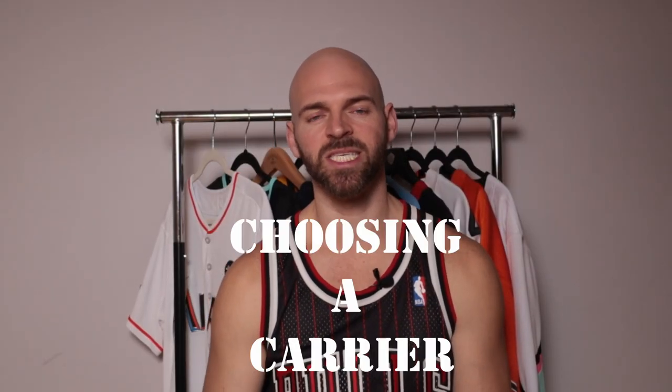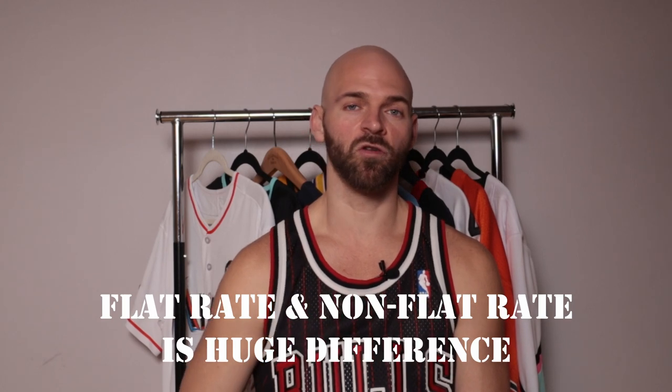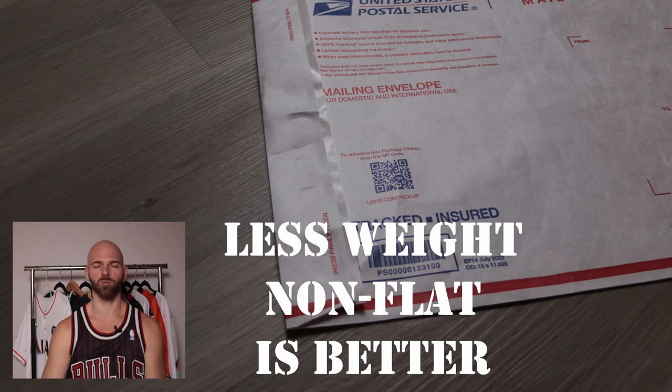Step number four is going to be choosing the right carrier. We've got USPS, UPS, FedEx, and DHL. Things that will make a difference are the weight, the overall size of the package, whether you're shipping internationally, and how much insurance you want. Personally, I prefer USPS — specifically Priority. With USPS you can get free Priority and Express packaging including bubble mailers, poly mailers, and boxes. Be aware they have flat-rate and non-flat-rate Priority options. If you can fit five or six jerseys in one box, go flat rate. If you're only shipping one or two jerseys, non-flat-rate might be cheaper — always get a price quote first.